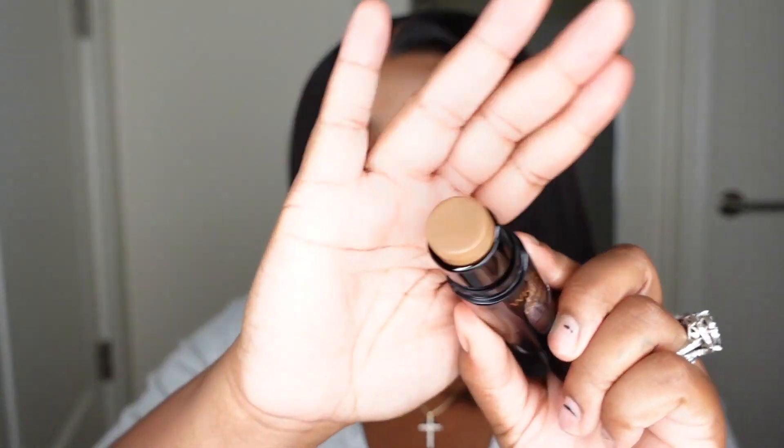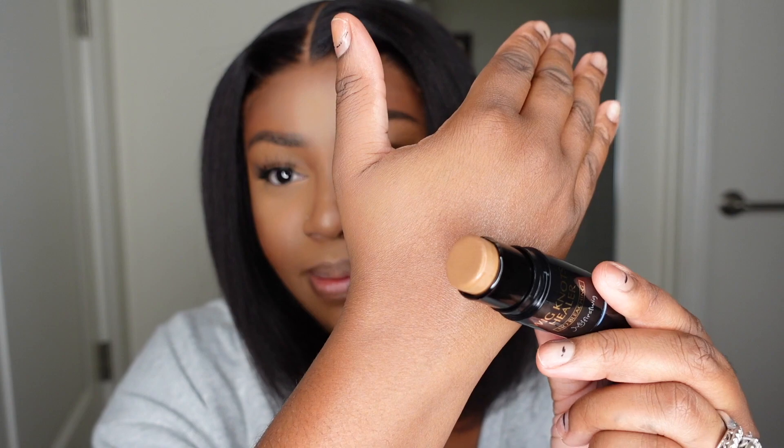This one is a yakki 12-inch natural color bob wig, size one cap. The cap construction is a 13 by 6 lace front wig, the density is 160, and the lace color is light brown. Today I did use the Wig Knot Healer that was included in the package — it's a product that makes for no bleaching needed. If the knots were not bleached, you'd be able to use this to cover up those knots and grids. It's a nice twist-up stick in a brown color, a good match for my complexion.